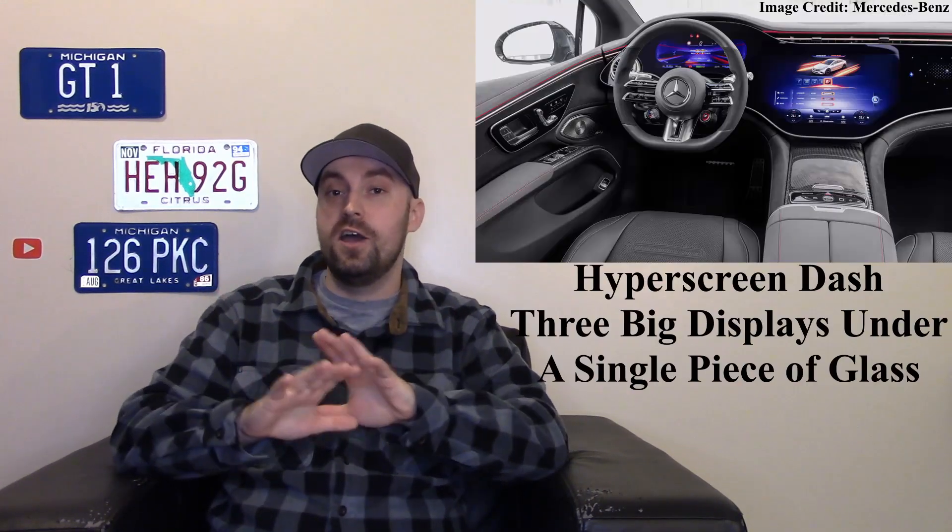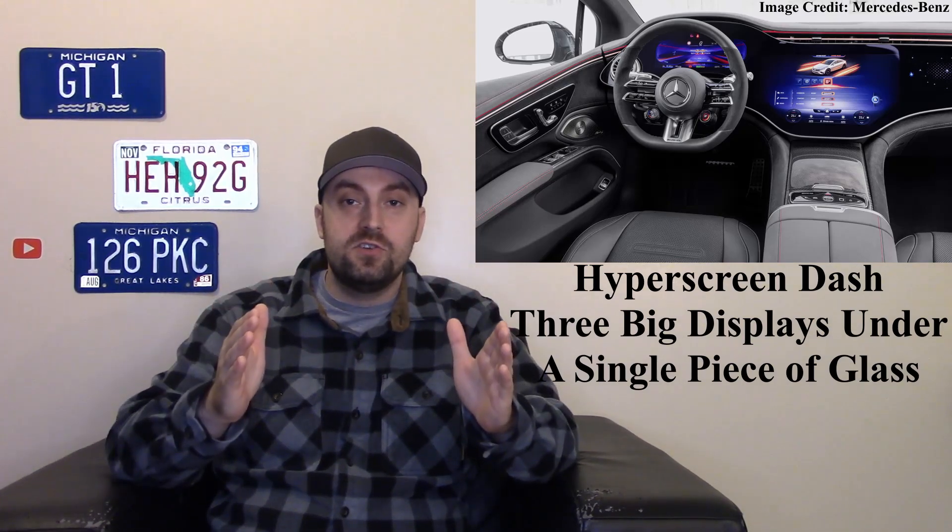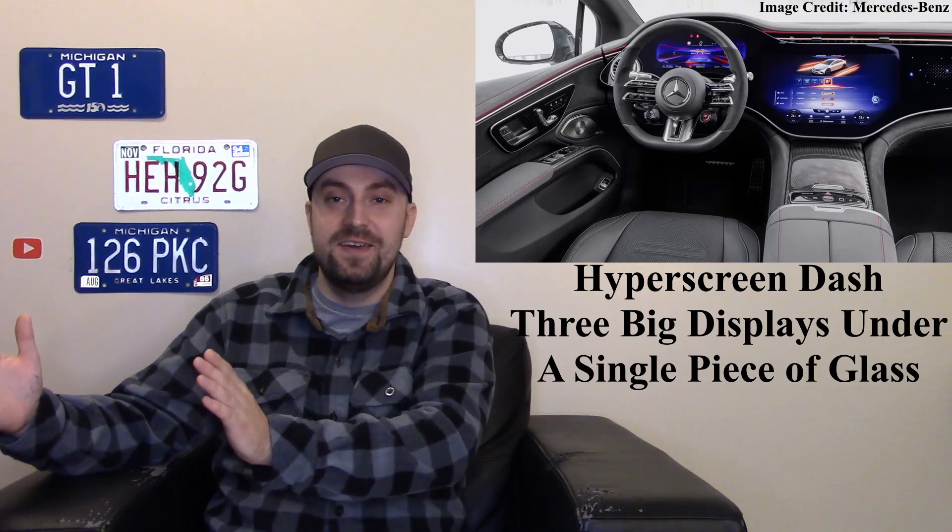The interior is awesome in my opinion. No matter which EQS you get, everything is super premium — this is supposed to be like an electric S-Class. On the AMG version you have premium perforated leather with nice red stitching, suede Alcantara, sporty features, and lots of carbon fiber.